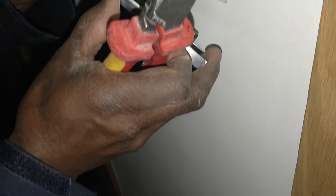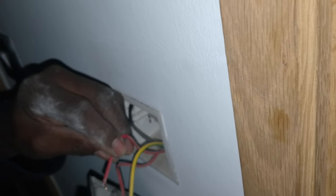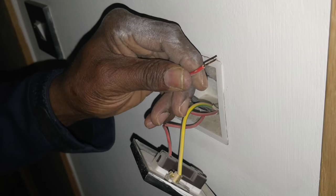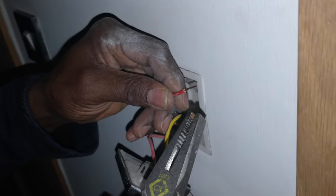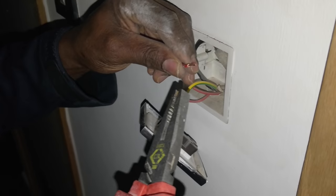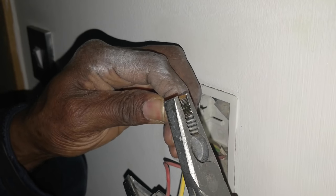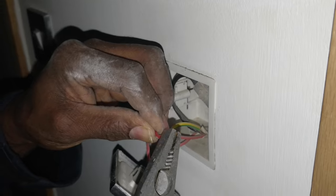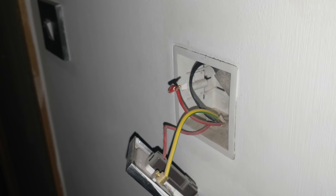Right - so that could be why it's not working. When you put connections into a socket or a switch - sometimes with the cheaper ones the connections are quite small, so you put them in single. But I always bend them over like that to make it mechanically sound.